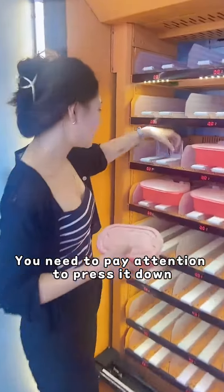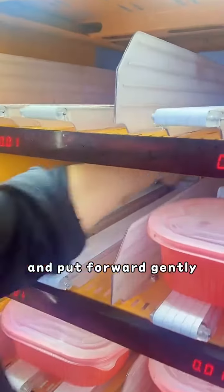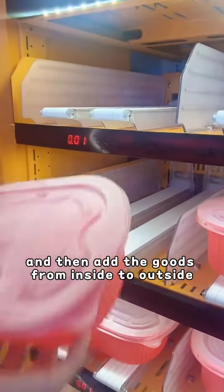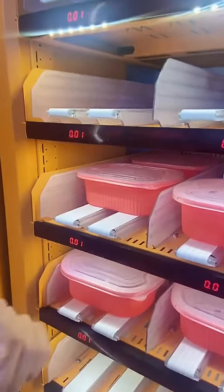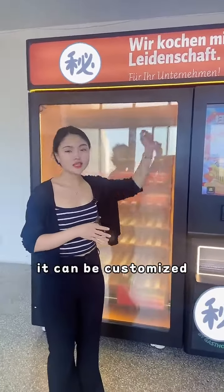You need to pay attention to press it down and pull forward gently. Then add the booths from inside to outside. If you don't like the color and stickers, those can be customized.